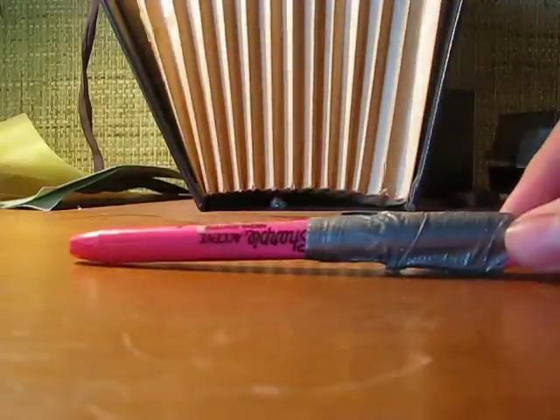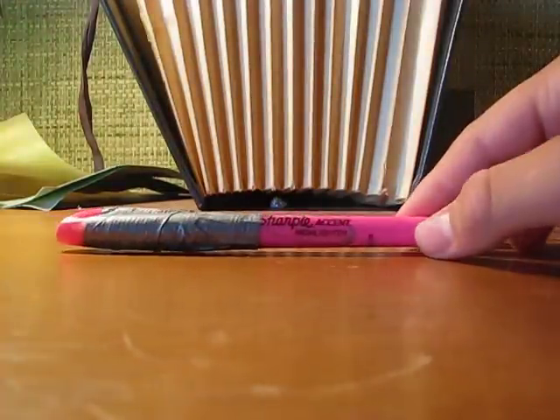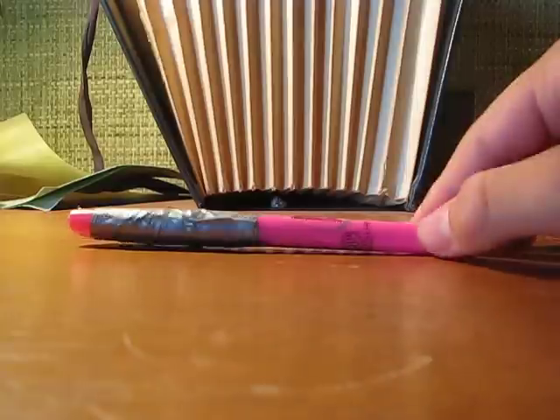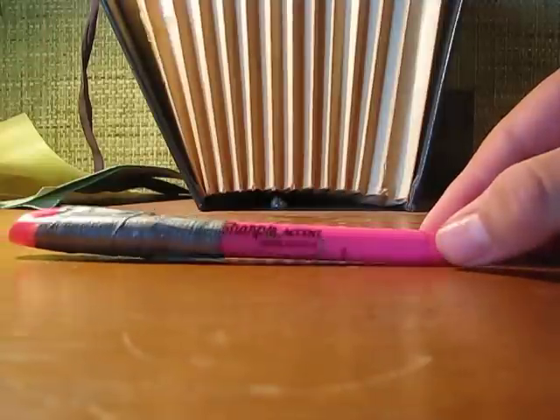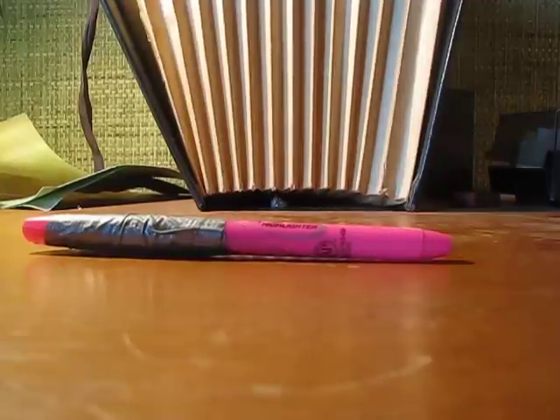It's a Sharpie. This project can work with about any thin highlighter, but I'm just saying this is a Sharpie — just if you want the exact thing. What I basically did was, well, this doesn't need much modification at all, because the design itself is very optimal for the use. I just gave it a wrap of duct tape — just a thin wrap to keep the cap from coming off, because that can be a problem.